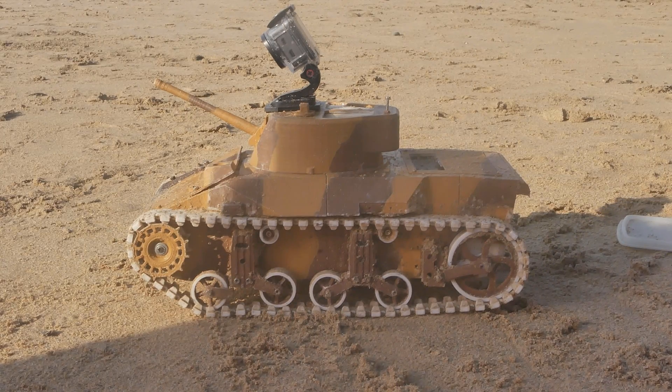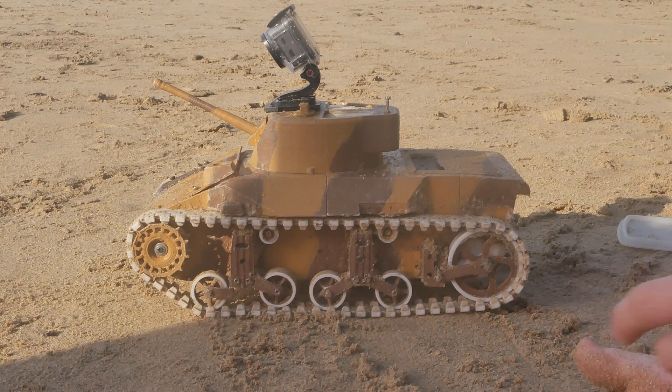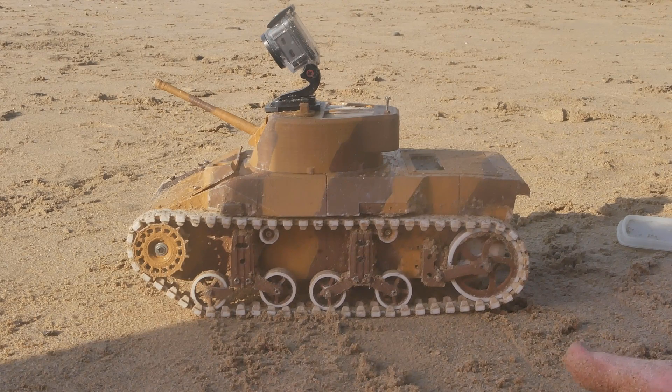The suspension jammed up so much that it actually managed to snap the drive shaft coming out of the gearbox. That has been a problem, but luckily I bought a spare one, so that's fixed again and it's running.